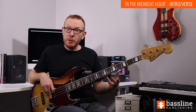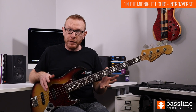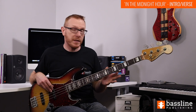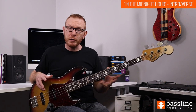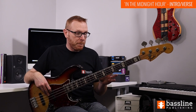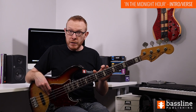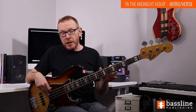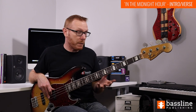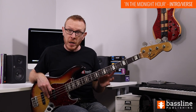From there we go into a two-bar further intro section, which is going to give us the bass line from the verse. This is very simple - a single bar groove that's just repeated over and over again. We have two chords in this bar. An arpeggio is a term for the notes in a chord but played one at a time rather than all together.